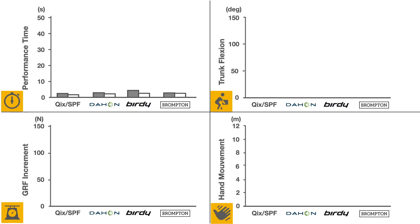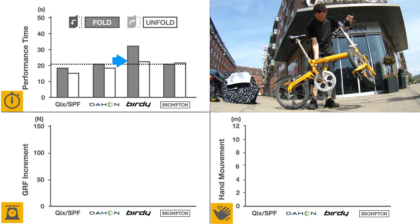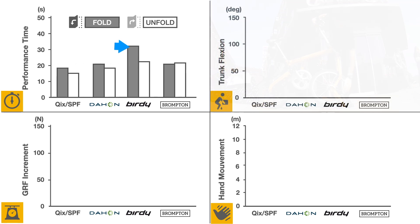In this study, the Quicks proved to be slightly faster to manipulate. The Birdie was the slowest to fold, taking 50% more time than the Dahon or the Brompton. As in the Belgian study, the Brompton was the only bicycle to take more time to unfold than to fold.